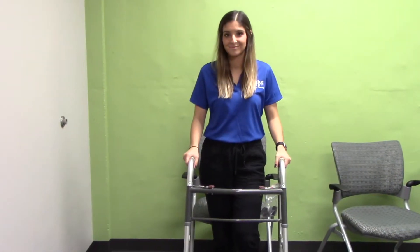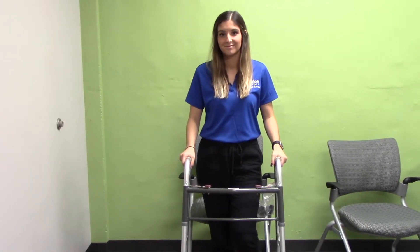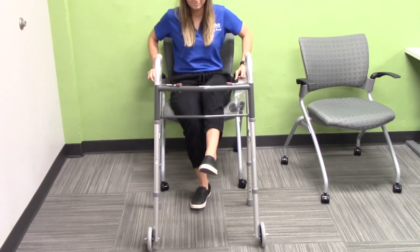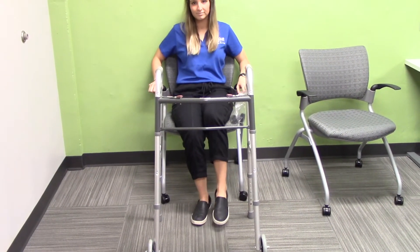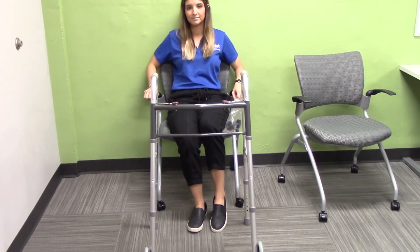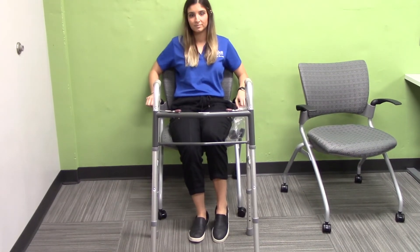When transferring to your new location to sit down, you should reach back for the hand rest and sit down slowly, keeping your affected leg out. You do not want to weight bear through your affected leg at all. Make sure that you are relying on both of your arms and the unaffected leg for stability when sitting back down, and put all of your weight through those areas.